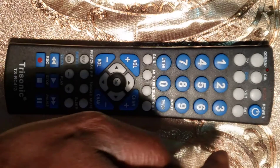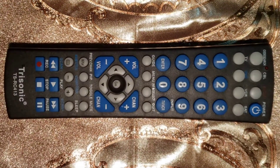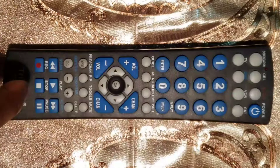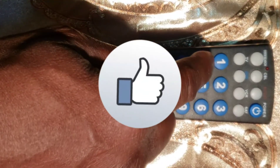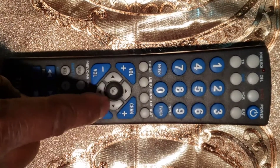Fifth step: use the universal remote control that you just programmed to turn off the device, then turn it back on by pressing the power button, and check the other buttons. If they work properly, congratulations — you are done. If they do not work, try different codes for your device's brand, since most brands have more than one code in the code list. Or try to program it with the auto search code method.